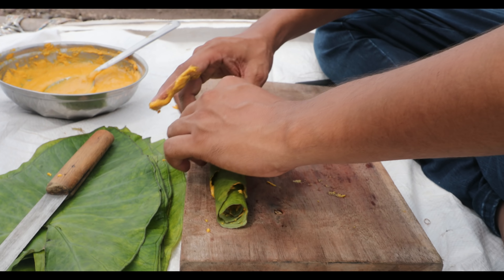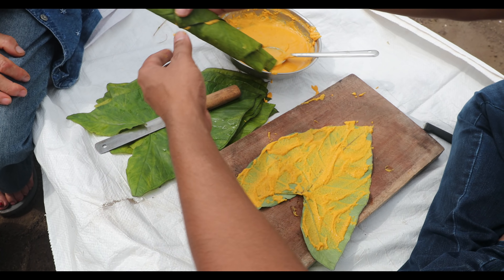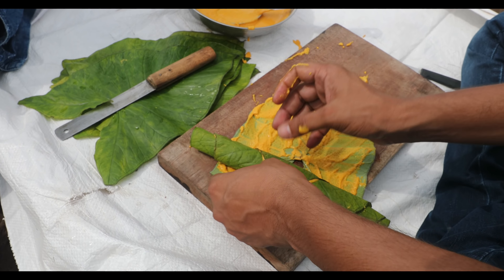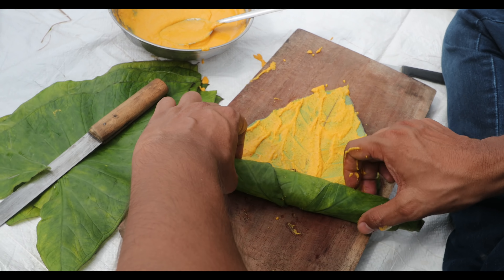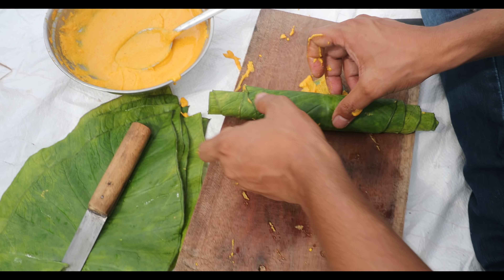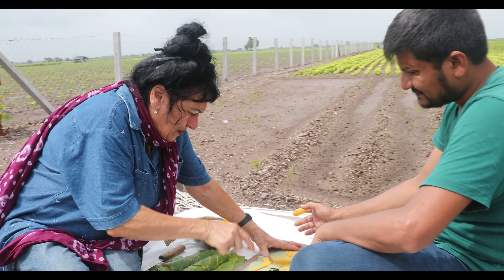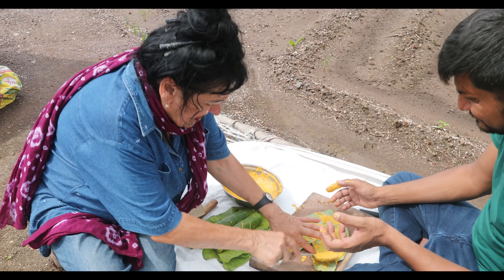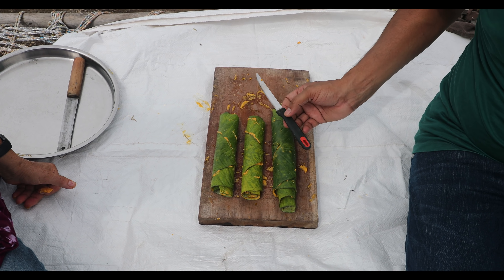Now we are going to take another leaf and roll it over the first one — we want to make a thick roll, a little bit thick. Roll one above another like this, and you have to be very careful otherwise it will lift up. This one is a little bit bigger than we need, because the steamer doesn't have much space.